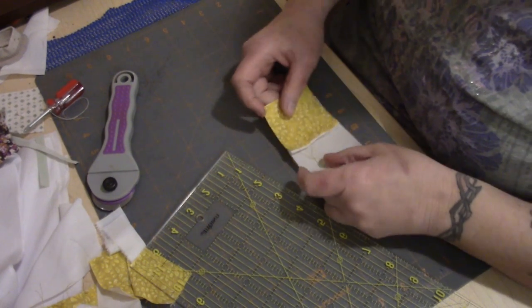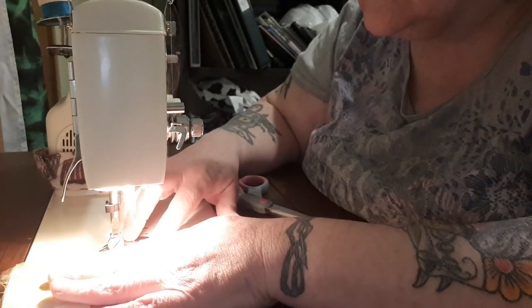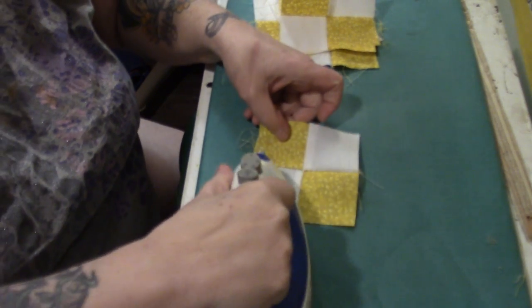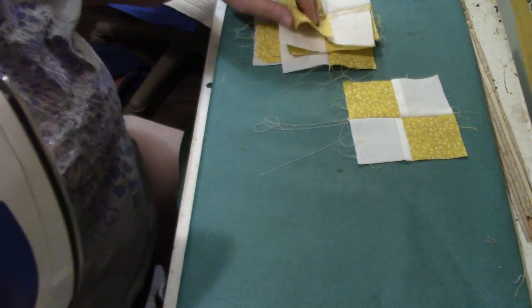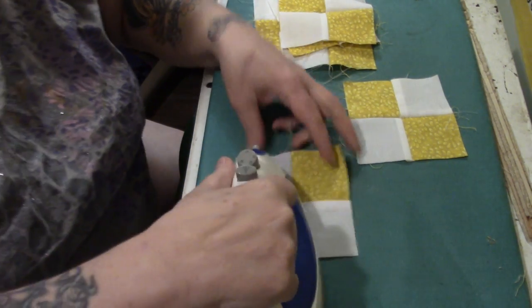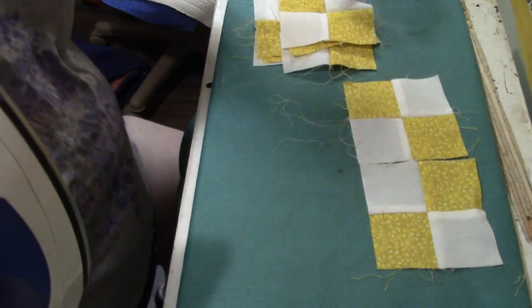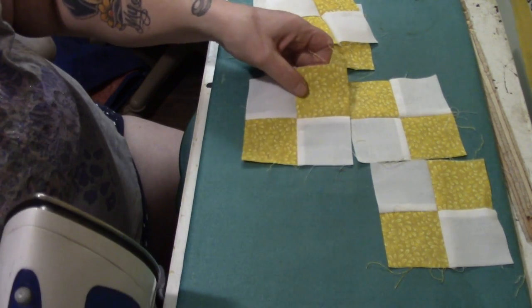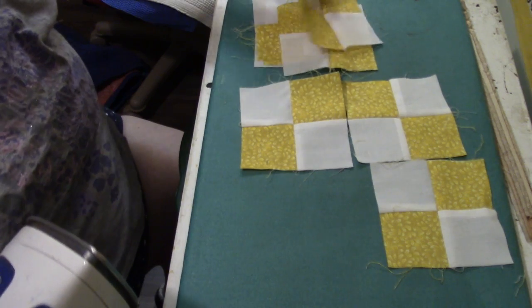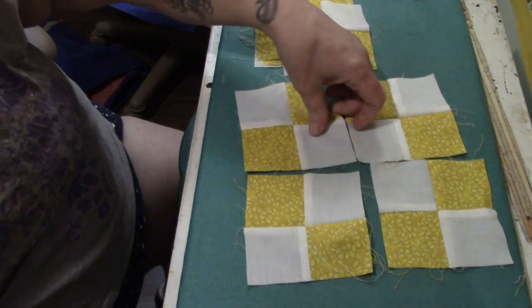Now I'm going to make a four-patch with these. And now we iron. I actually think this wasn't white — it's pink, but it's so pale I thought it was white. I'll say it again, folks: if you don't like ironing, if you absolutely hate it — can you see where I'm going with how this is laying out? There's one block.